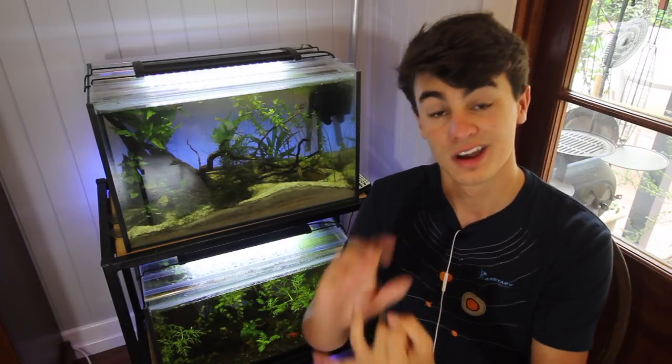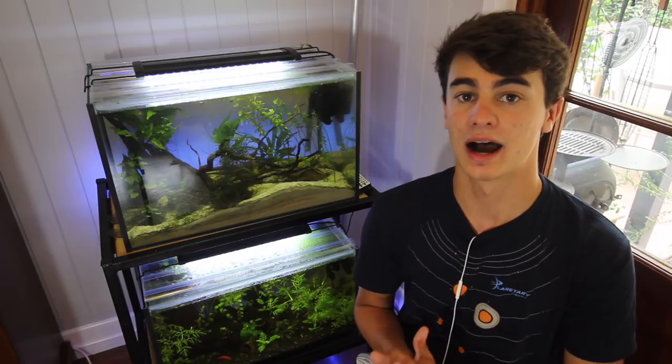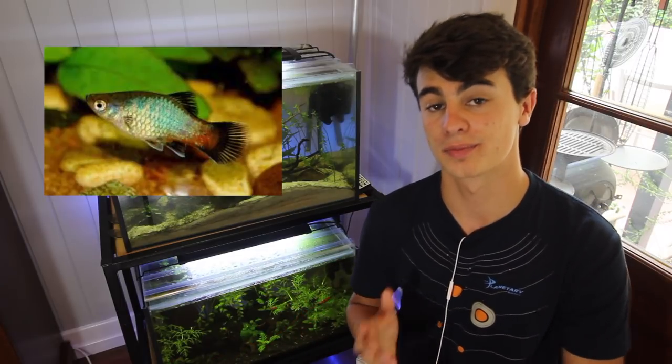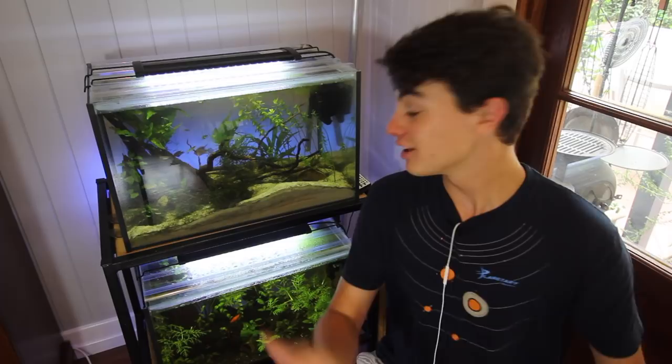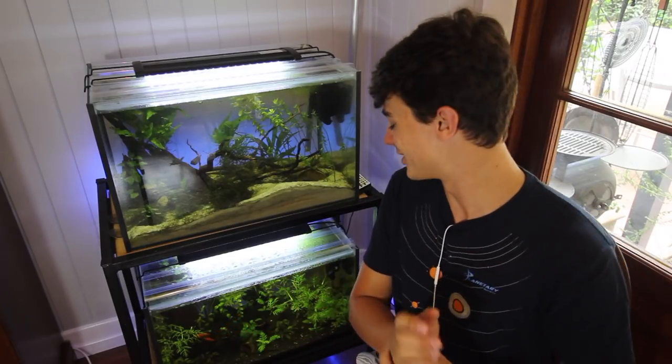Platys are an awesome fish. They come in tons of different colors — there's blue platys, orange, yellow, you name it. You can get them pretty much in any city. Platys breed so much that it's actually become a problem in a lot of Mexican lakes because they breed like crazy and overpopulate. I love platys because they look so cool, and that is my number two on the list.